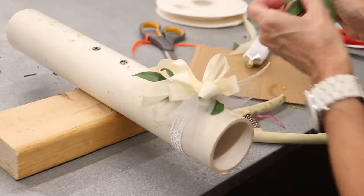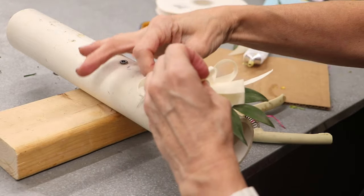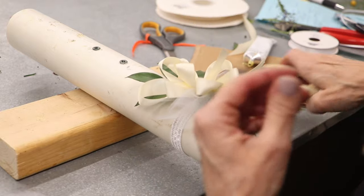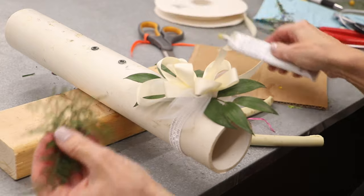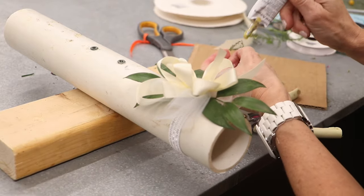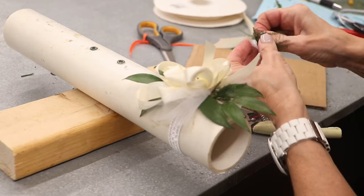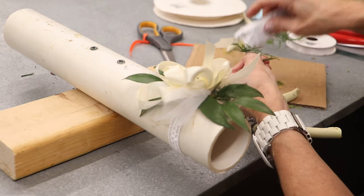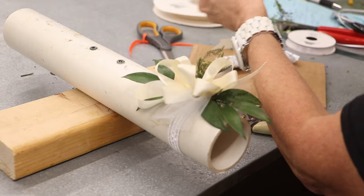I'm going to put my greens in first. We kind of make it a little bit longer, elongate it. Then we're going to add a second green. This is an Oasis Floral Adhesive — it's kind of a rubber-based type of glue. So now we're going to add our second foliage in there.